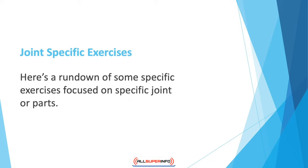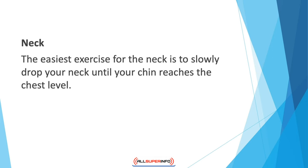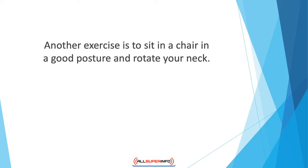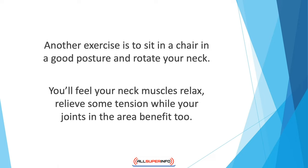Here's a rundown of some specific exercises focused on specific joints. For the neck, the easiest exercise is to slowly drop your neck until your chin reaches chest level. Hold for five to ten seconds, then return to original position. Tilt your head slightly back and remain for 10 seconds. Do this stretch five times in each direction. Another exercise is to sit in a chair with good posture and rotate your neck — turn your head right and hold 10 seconds, then go back to center and turn left. Hold each side for 10 seconds. You'll feel your neck muscles relax and relieve tension.